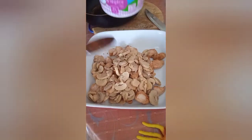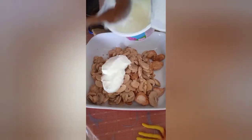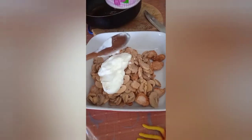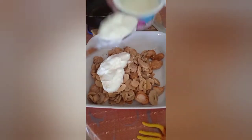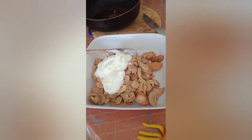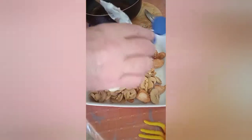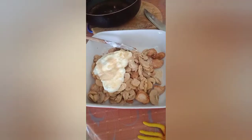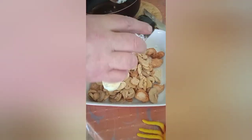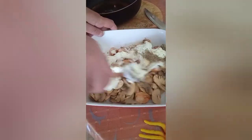And some cream — maybe two big spoons. Maybe a little extra because we like that. Add some garlic. You can use powder or real garlic, choice is yours. Some black pepper.